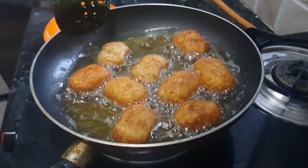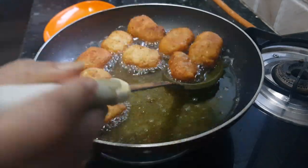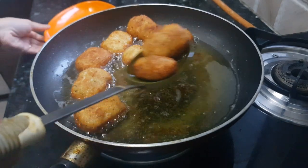It took about 10 minutes to fry them. Now we'll take these nuggets out of the oil and we'll serve them.